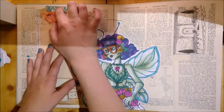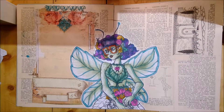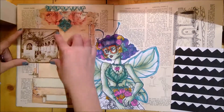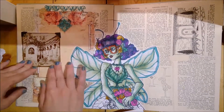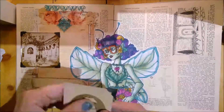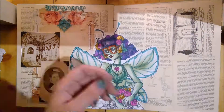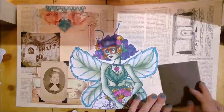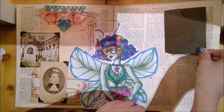I remember doing that in graphics design class in high school. The fairy kind of reminded me of a Final Fantasy character that I did in high school. I never got into Final Fantasy unfortunately, but I really liked the style and the clothes, which is why I did it back then. Right now I'm kind of going through my vintage photo collection.